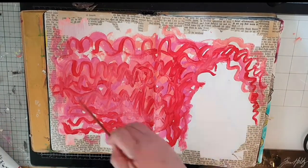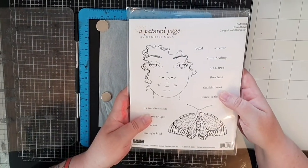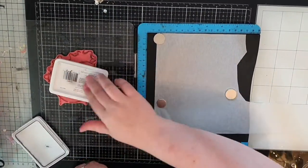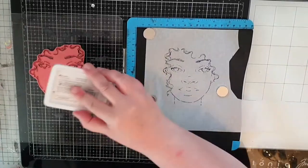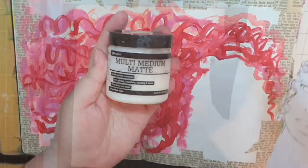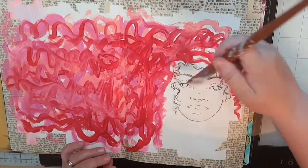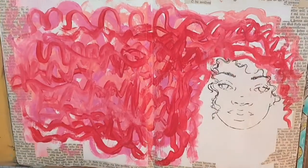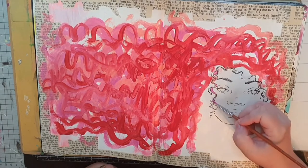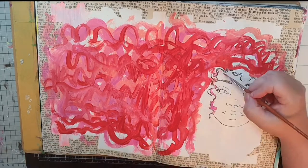Next I have some plain collage paper and I want to stamp this beauty on the collage paper. I stamp her in archival black ink to get those crisp black outlines. I'm going to use multi matte medium to glue the face down and seal it. Now that I have my face in place I bring out those same paints again and fill in the curls around her face and add more curls where I want them.